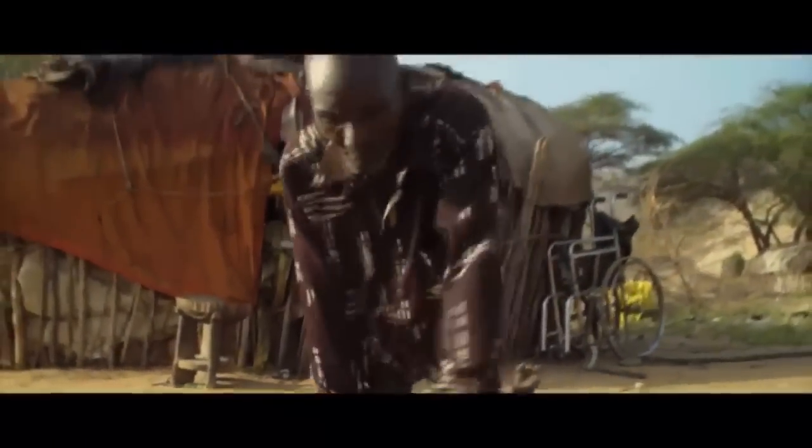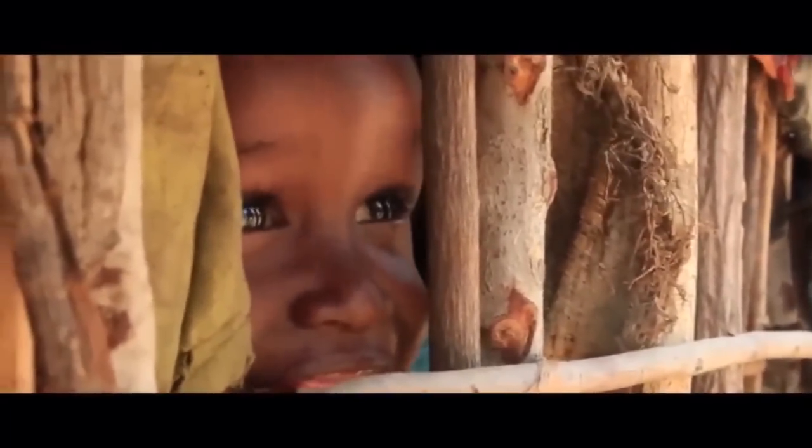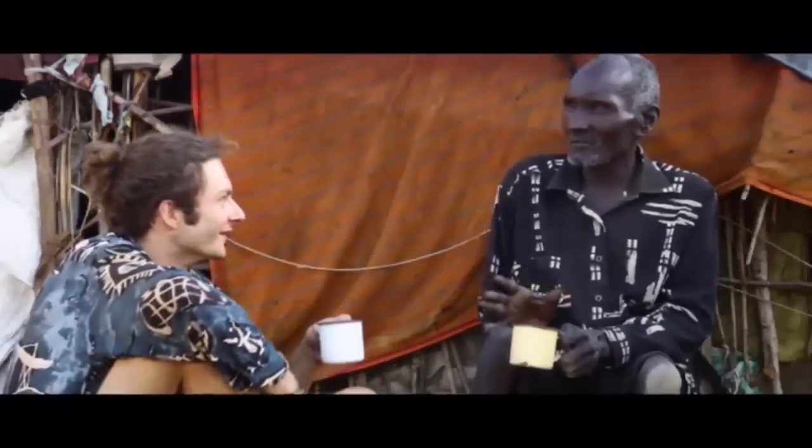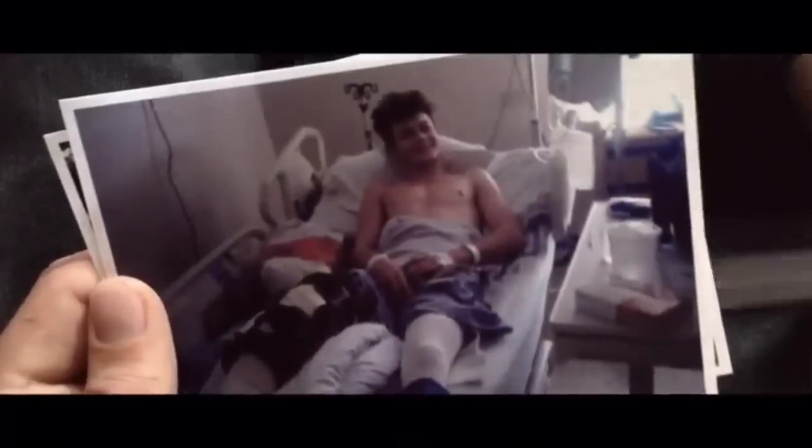This is Letu. He's a member of the Samburu tribe. He lives a traditional lifestyle with his family in Kenya. I was a child when I first met Letu, but it wasn't until years later that I truly began to understand his situation. While I was studying design at university, an accident left me wheelchair bound for three months. My independence disappeared. Frustrated by immobility, I reflected on Letu and his daily struggle to fulfill life's most basic needs. I wanted to help. In East Africa alone, one in 200 people lives in need of a wheelchair, imprisoned by their disability. So I returned to Kenya, the country where I grew up, to develop Safari Seat.